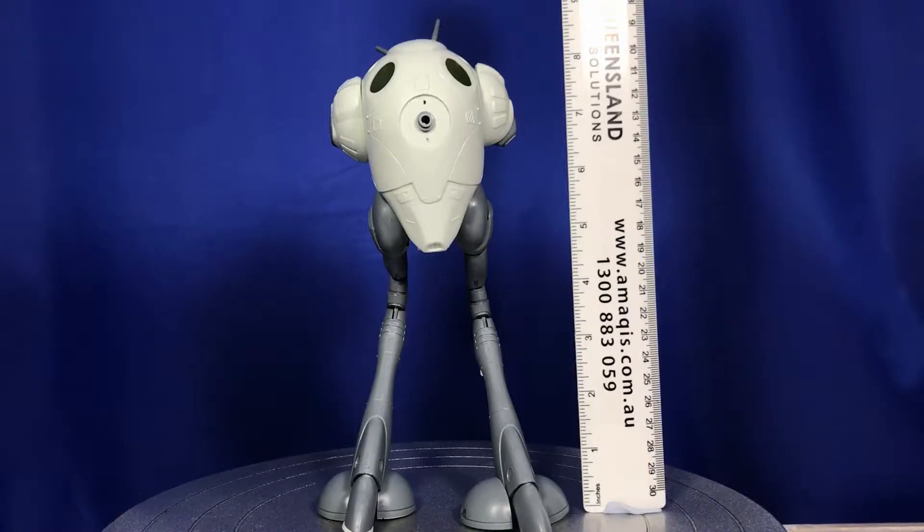I've put a ruler up here for those wondering how tall this is going to end up being — it's around basically eight inches, and with the antennas on the back there, possibly nine inches.